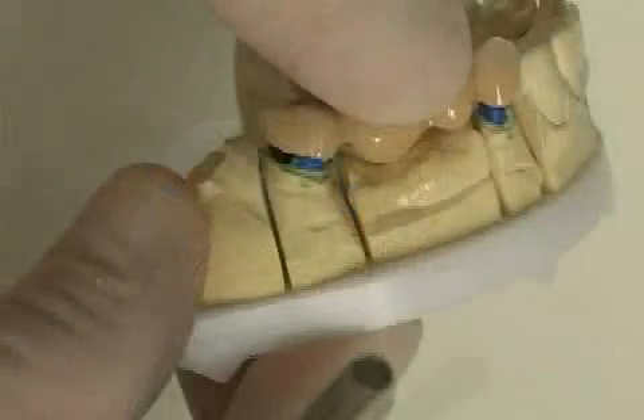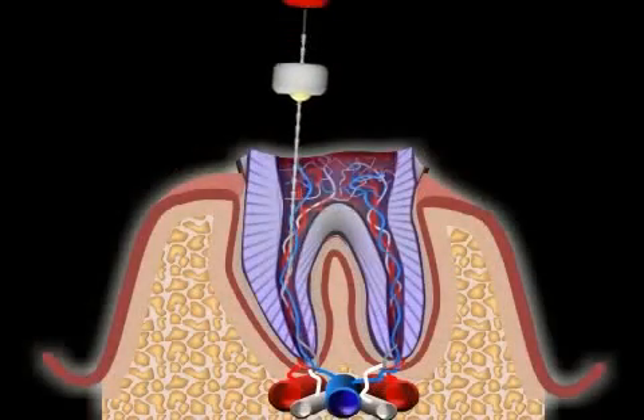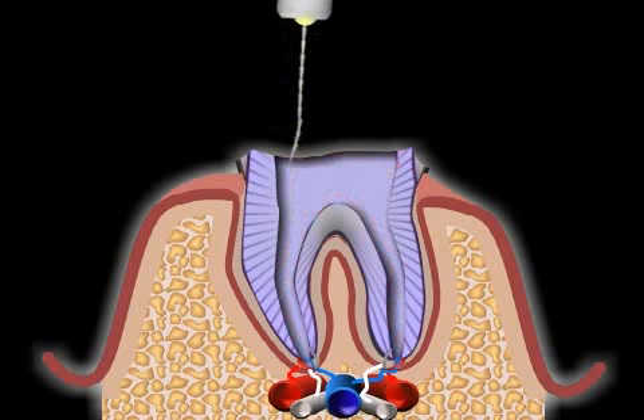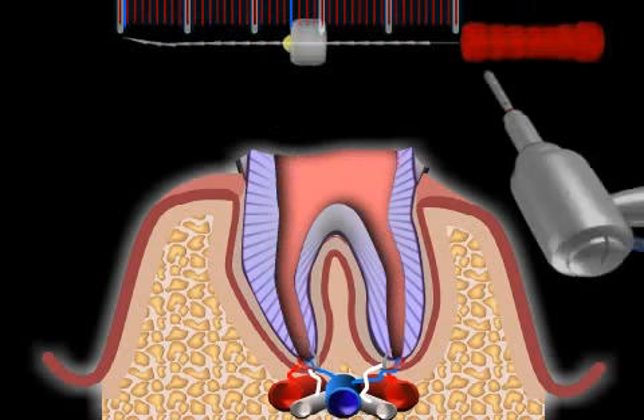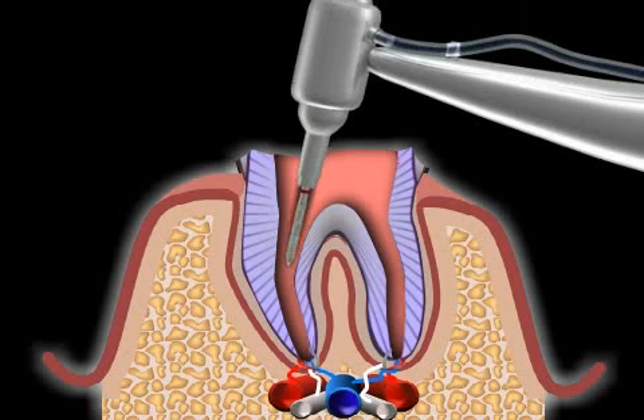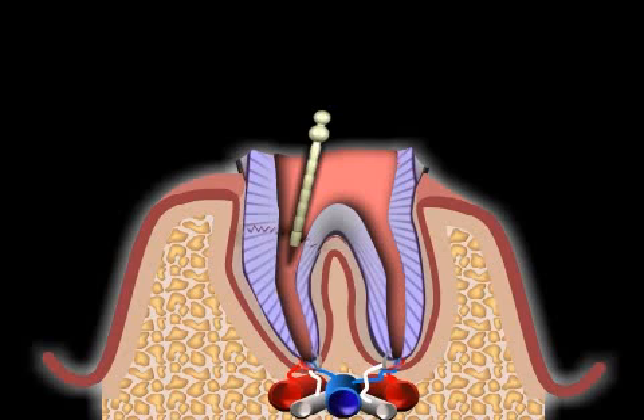The most important thing when building up the post tooth is a good root canal treatment and a sufficiently deep excavation for the post in the root canal. The post should reach at least one-third into the root, as this reduces the leverage force acting on the dental root and consequently the risk of a root fracture. When posts are too short, root fractures may result due to chewing forces. You can find out more about this in the video entitled Post Tooth Fracture.